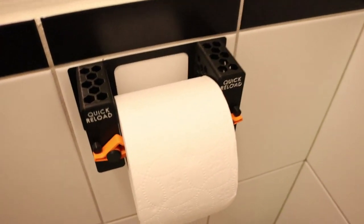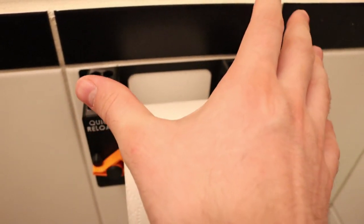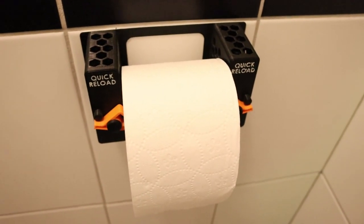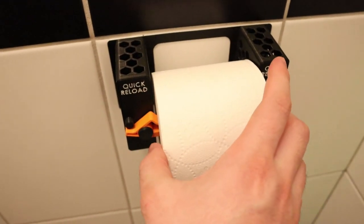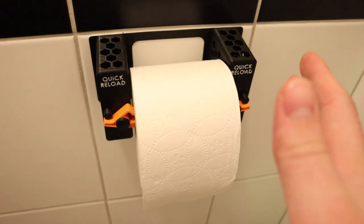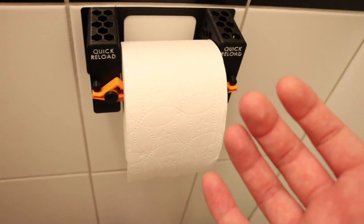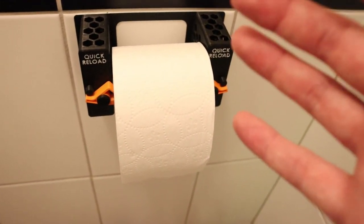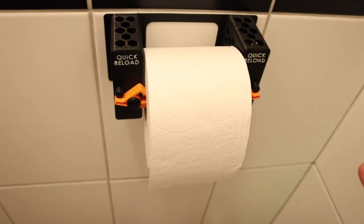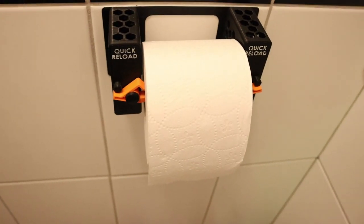I also included separate ones that can be spread apart as far as you want, so to house kitchen towel rolls instead of only toilet paper, or maybe you have wider toilet paper. I also included a one-to-one draw template so you can make this out of wood without the help of a printer, and step files so the CNC fans out there can make this with their CNC machines.